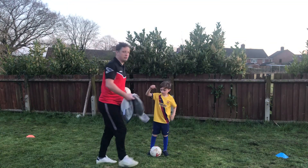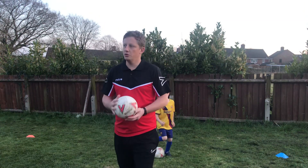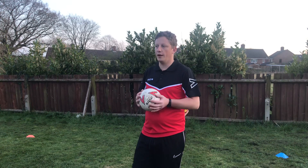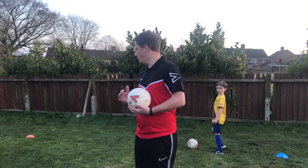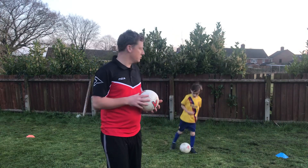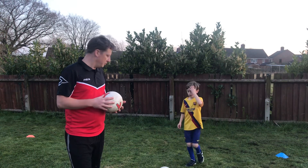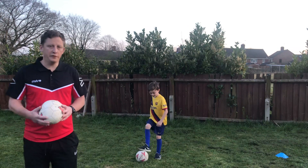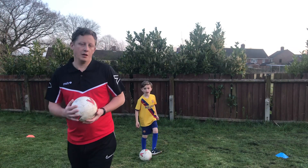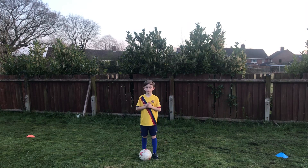I'm trying to keep the sessions relative — I want everyone to be able to do them. There's no point using Luke for all the sessions when Luke's quite a good player and others can't keep up. So we'll use Finley for some of them; he's learning too, which is great. I'll give Fin some moves and he's going to do them right in front of that cone — that's going to be my 12-minute session.